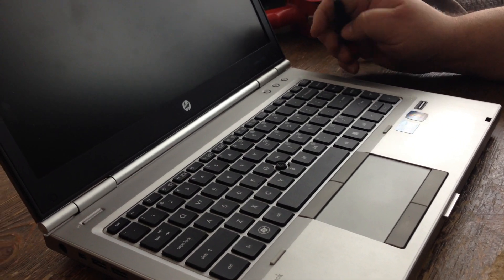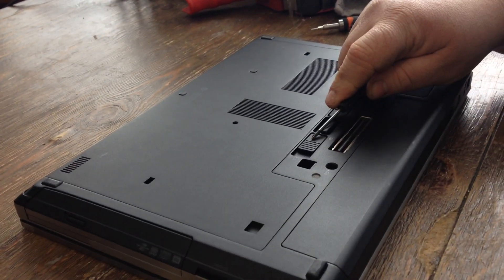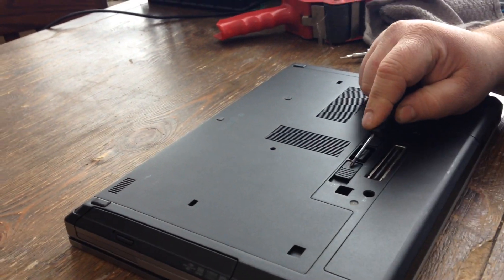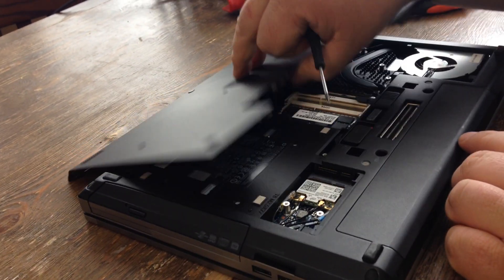I'm going to show you how to change your memory on an EliteBook 8460p. You shut the lid, flip it over, and push this button right here in that direction. When you do that, this all slides forward and comes off.